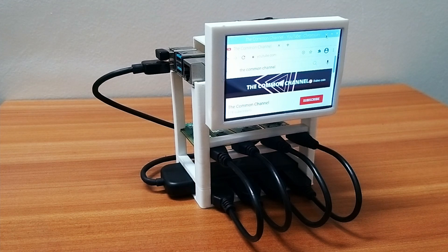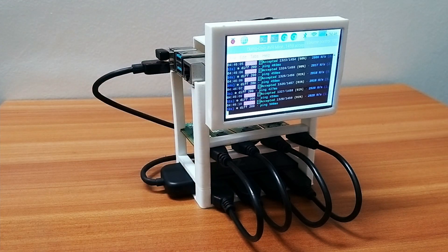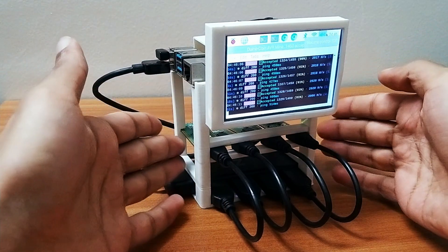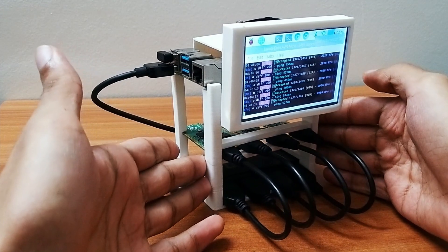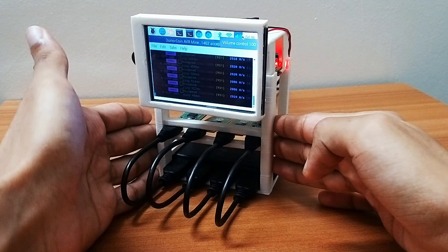Hey guys, welcome back to the Common YouTube channel. Today I'm going to show you how to build this tiny mining rig. I built this rig to mine Duino coins 24/7, so I'll show you in detail how I built it.